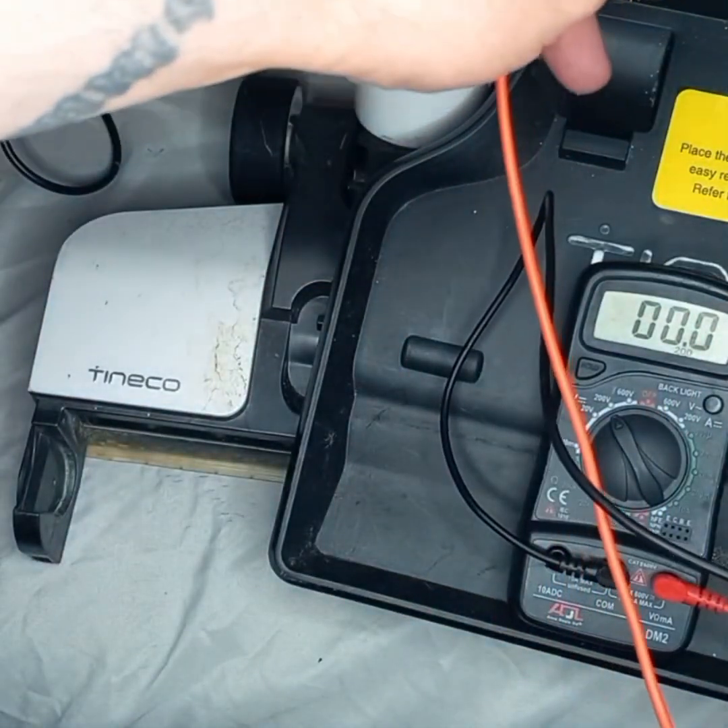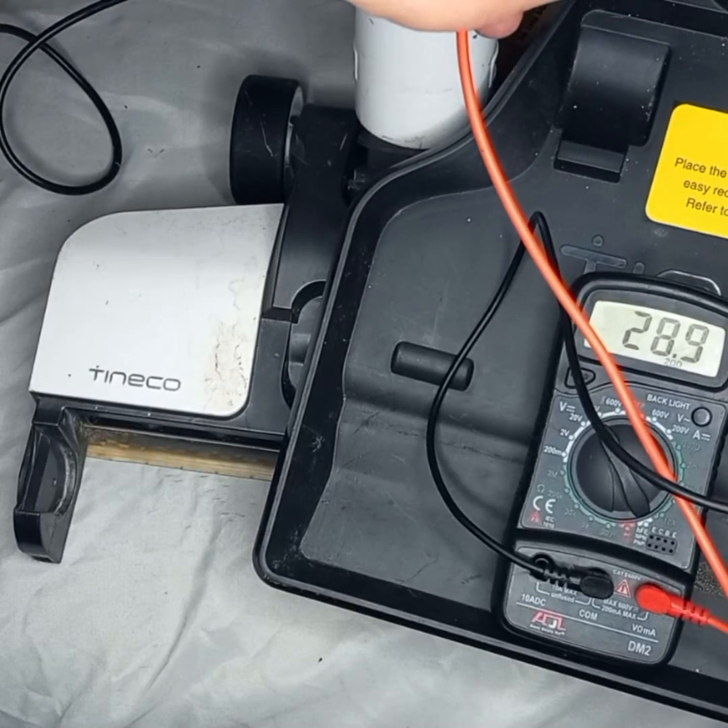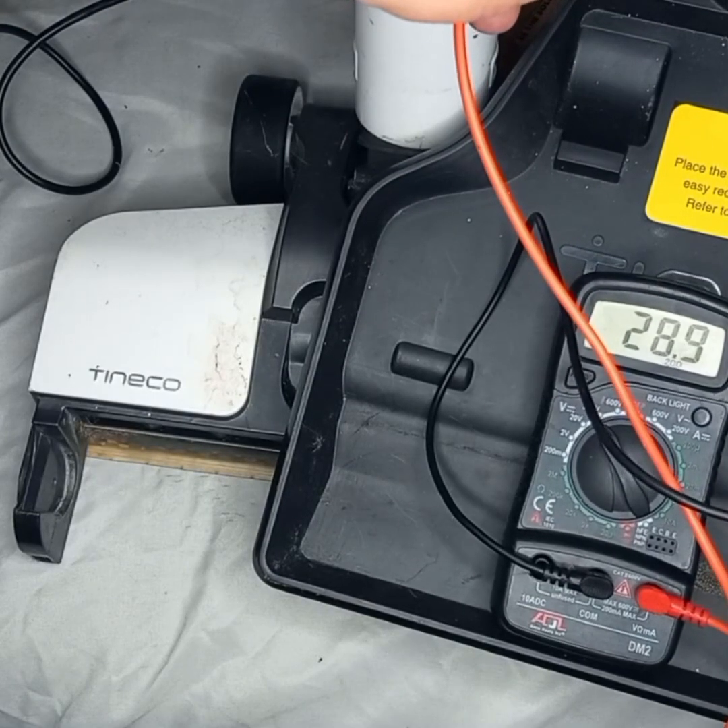Switch them around and we have 28. Okay, so I hope that helps you out.